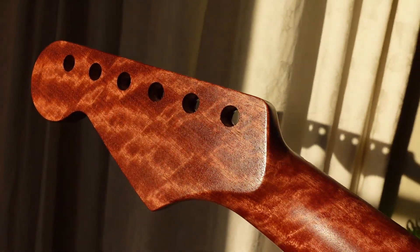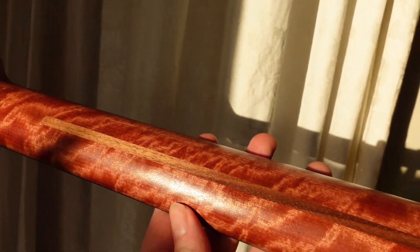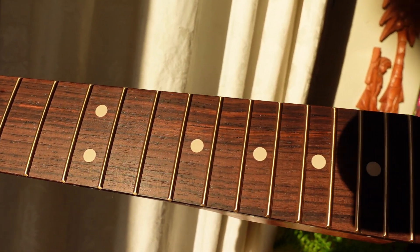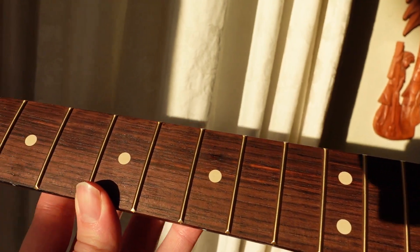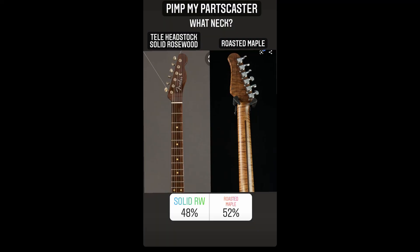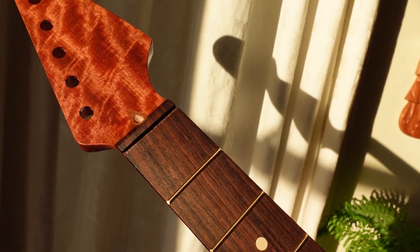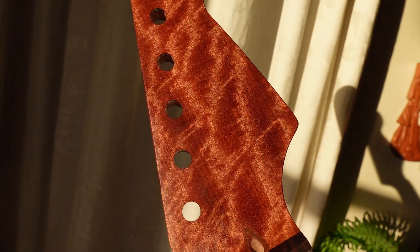We ended up getting a Warmoth neck. We had some issues with the first neck - I don't really want to say any bad things, but unfortunately it just wasn't quite up to scratch. We kindly got a refund and went for a Warmoth neck. The problem was we'd originally voted for a rosewood neck, but due to a calamity of errors I couldn't get one, so I did another poll asking if people would be up for a different neck choice, and everyone was like yep, let's go for a different neck.